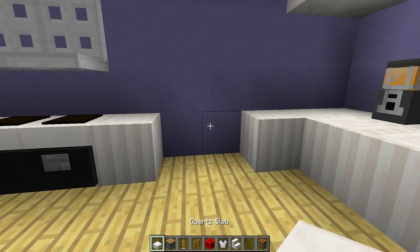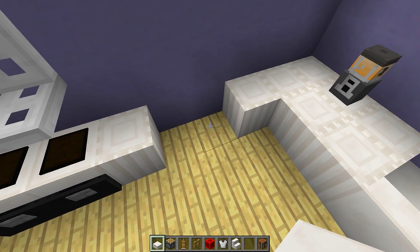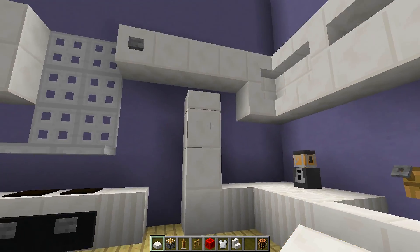The first thing we want to do is get ourselves some quartz slabs and place seven quartz slabs on top of each other — one through seven, just like that. This is going to be the right side of our fridge.